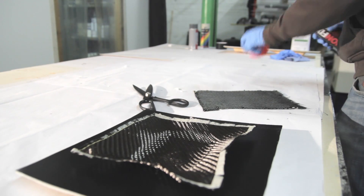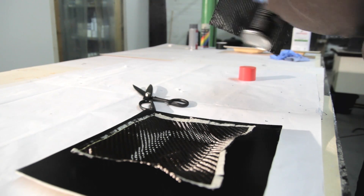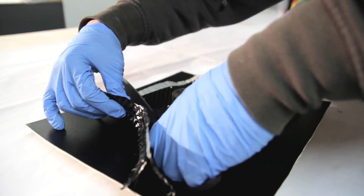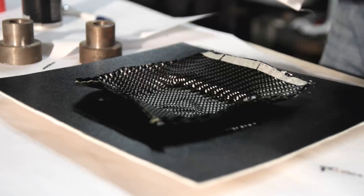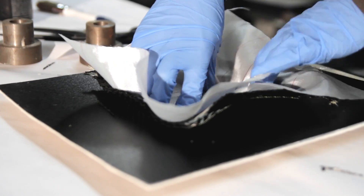The first layer of 650 gram, 12K, 12-weave carbon fiber is applied. The second layer is the same. I apply some spray tack just to get it tightly against the mold and bond the two layers nicely together.